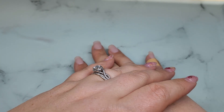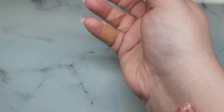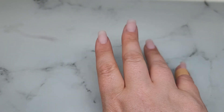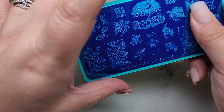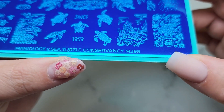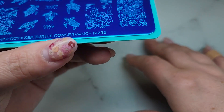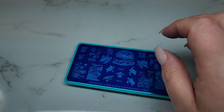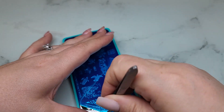Hey guys, it's Ginger, welcome back to my channel. Today I'm going to be giving Cindy a much needed manicure. I have on right now just some gel-x that I popped on real quick, and I want something bright and pretty and summery. I've got to use this plate - this is the Maniology and Sea Turtle Conservancy plate, it's M295, and we're going to do something fun and summery and put some sea turtles on our nails today.